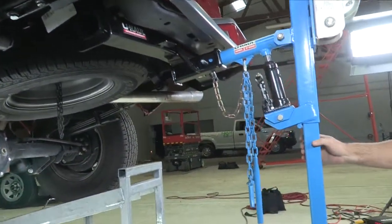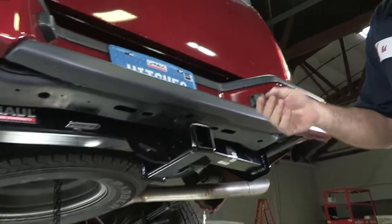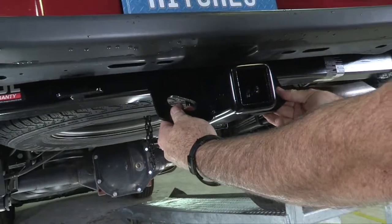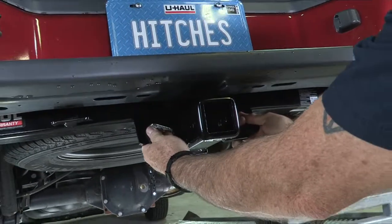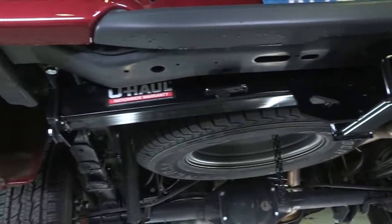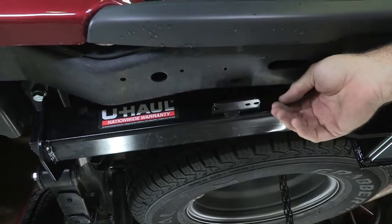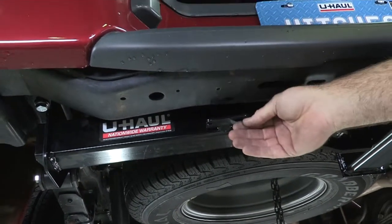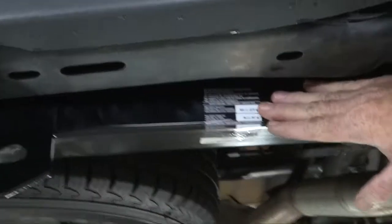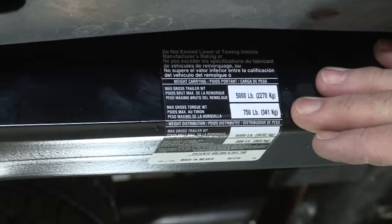Let's get the hitch jack out of the way and take a look at the hitch we just installed. This looks really good — you can see we have a two inch receiver here, and two large safety chain loops so that when you're towing a trailer you can hook your safety chains to them. The cross tube is almost completely hidden up behind the bumper. There's a wiring bracket welded to the hitch so you can mount a seven-way, four flat, or six round connector right to the bottom of it. The hitch is rated at 5,000 pounds max trailer weight and 750 pounds max tongue weight.